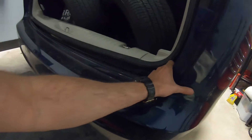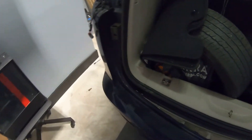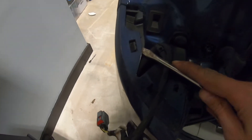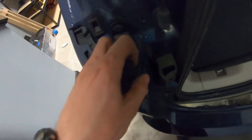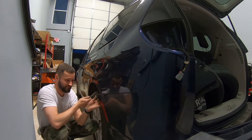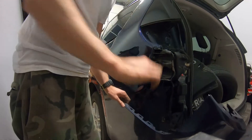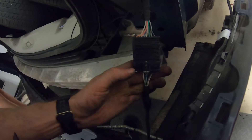You have to put a little bit more force - here we go. See this pin here, it's inside, so we're gonna take a screwdriver. Use two hands to do this. Okay, that's it.